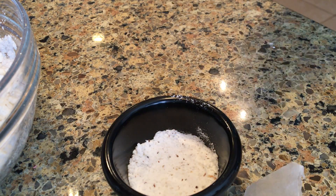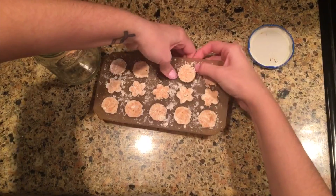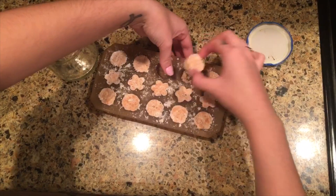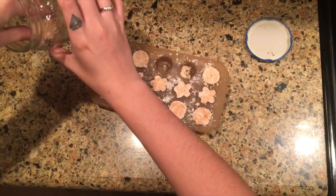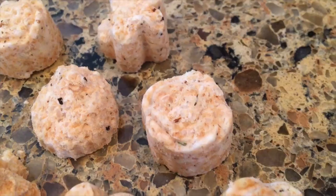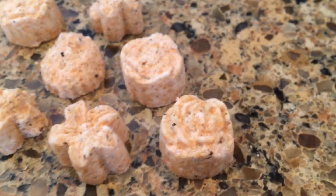After I put them in the mold, I did pop them into the freezer since I had the issue with the coconut oil. And they turned out pretty well — since the coconut oil hardened a little bit, it actually turned out great. They smell fantastic and I'm really excited to use them.